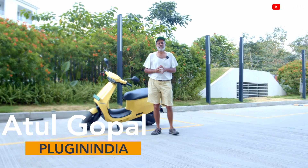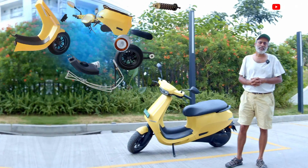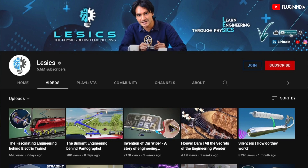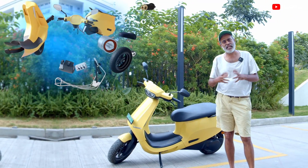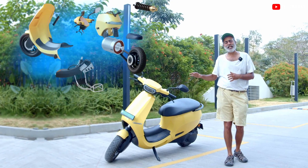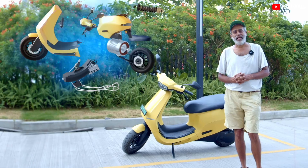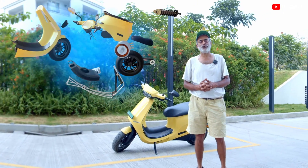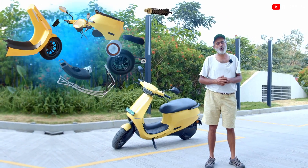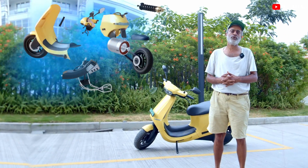Hi, Atul Gopal from PluginIndia, and we are yet again with our yellow favorite Ola, and today is a special day for us because we are working with the Lesix channel, where they have been doing a lot of animated videos on engineering, Teslas, etc. We are going to try to tell you how our friend the S1 Pro actually works. A warm welcome from PluginIndia to the viewers of the Lesix channel, and welcome to our channel — we hope you enjoy this video. You can also have a look at other videos on PluginIndia, which mostly are connected to electric vehicles.